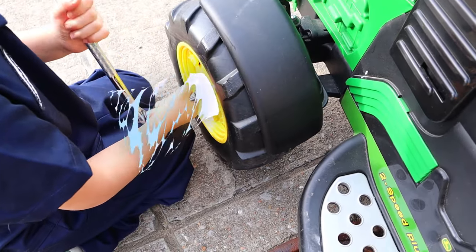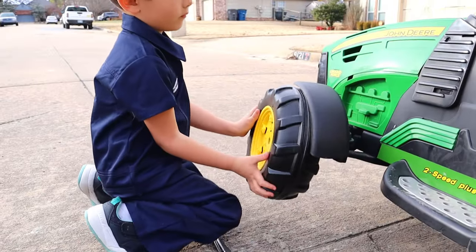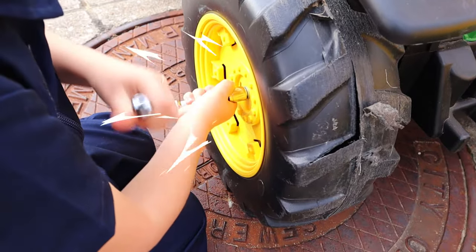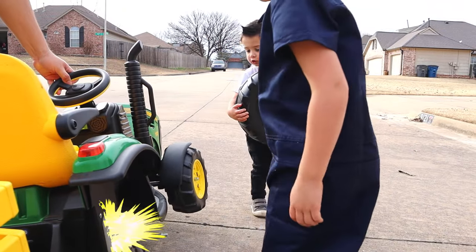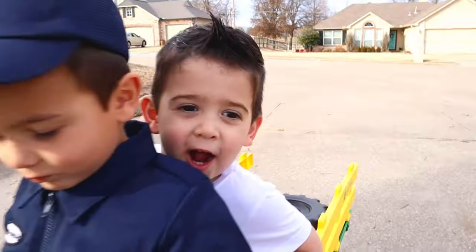Loosen up the bolts before we take the tire off! Then bring a new tire, put it on, and tighten the bolts! Add another tire before we finish it up! Hold on — I'm done!